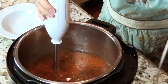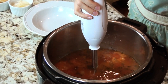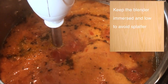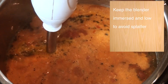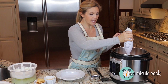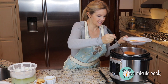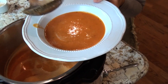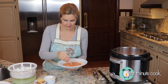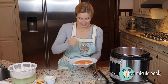This is going to be hot, so just make sure your blender is not going to spit up at you — we're going to go slow on this. Keep the immersion blender nice and low in there because I don't want boiling hot liquid to jump out at me. You can also pour this into a regular blender if you don't have an immersion blender. Let's try this — yum, yum, yum! Add some shredded parmesan on top, serve it with a little pita cracker, and take a taste.